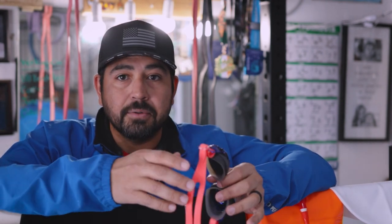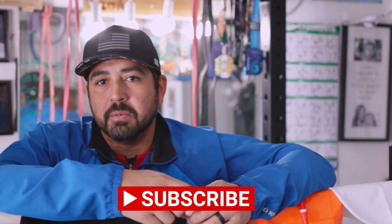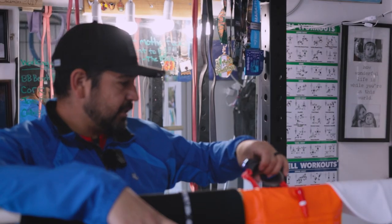Yeah, that's it. If you like the video, leave a comment, hit the little subscribe button with the little bell if you want to be notified when I'm uploading. I appreciate you watching and I hope you have a good rest of your day. With that being said, I'm going to go take a shower.